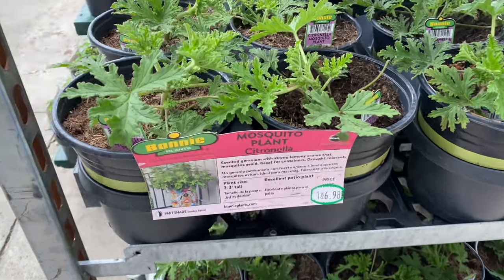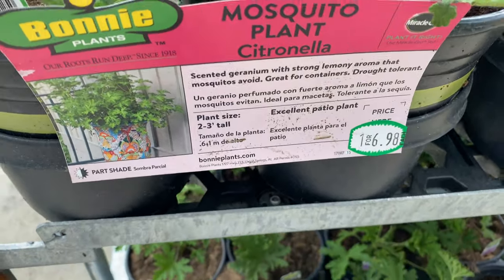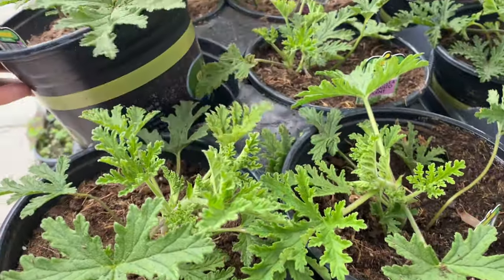I'm about to go into Lowe's — I probably won't be recording but I'll show you what I get. This is new — a mosquito plant, citronella. I'm gonna get one of these, it's $6.98. I didn't come here for this but I just came over to see what they had.